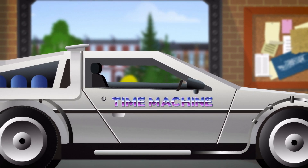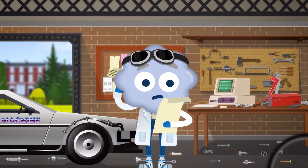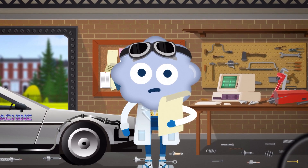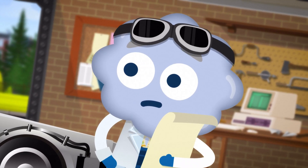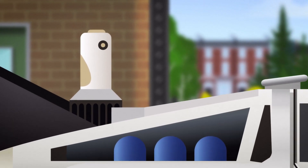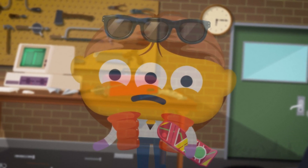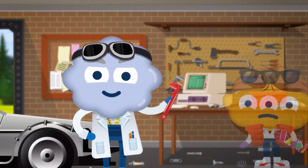Time machines aren't cheap to fix. You've just had the bill for the parts you ordered and you were not expecting it to cost that much. And you don't even have all the parts — you missed out a vital component for the flux capacitor. Now your friend is stuck in the past and things aren't looking good. You've got to fix this time machine and save him.